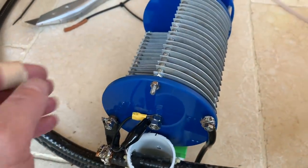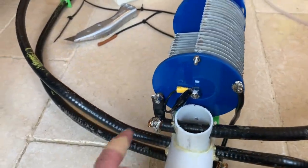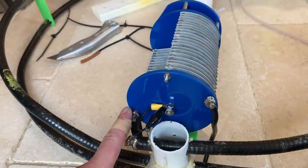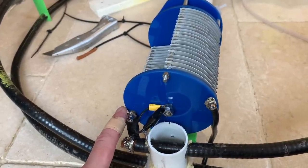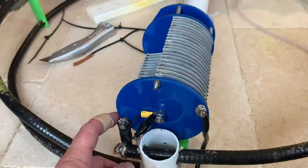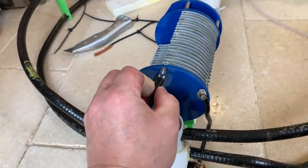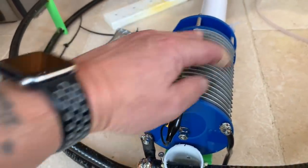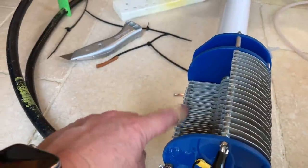Here's something most amateurs will know but perhaps not everyone: if you put two capacitors in series, unlike resistors, their capacitance reduces. Whereas if you put them in parallel, they add together. This is actually set up in series at the moment. If I take the centre and connect it directly to the second capacitor bank, it takes that bank out of line and instantly doubles the capacitance.